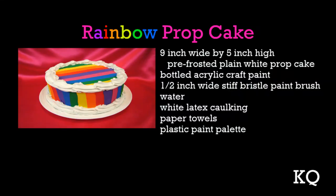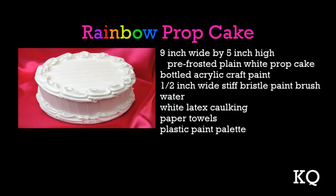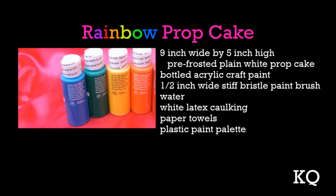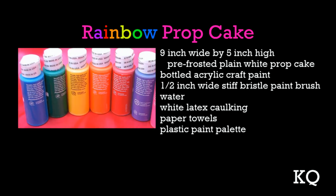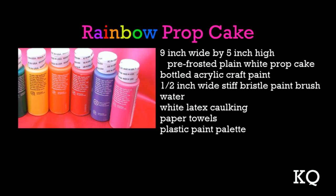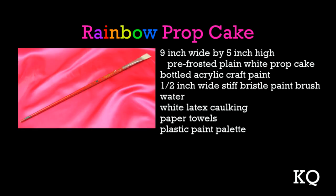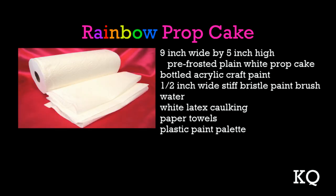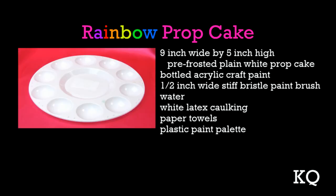To create this rainbow prop cake, you'll need one nine-inch pre-frosted plain white prop cake, bottled acrylic craft paint in your choice of colors. Today I'm using blue, green, yellow, orange, red, purple, and magenta. You'll also need a stiff paintbrush, a cup of water, a tube of white latex caulking, and a few paper towels to clean up any messes. I'm also going to use a plastic paint palette to dispense the paint.